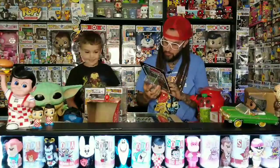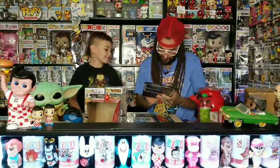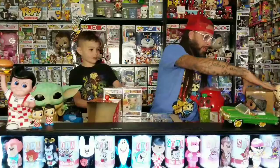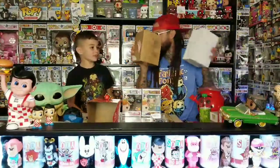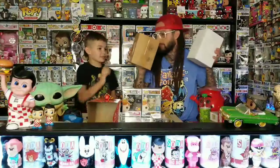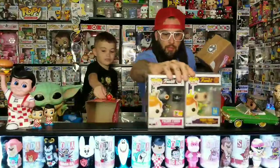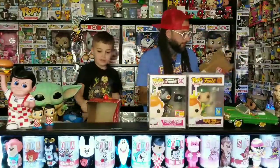I bet your brother will want this. We'll have to hide it. So which one next? There's still one more — two of them. I'm going with this one first. That one's a whole different color than these. We can set these up here.